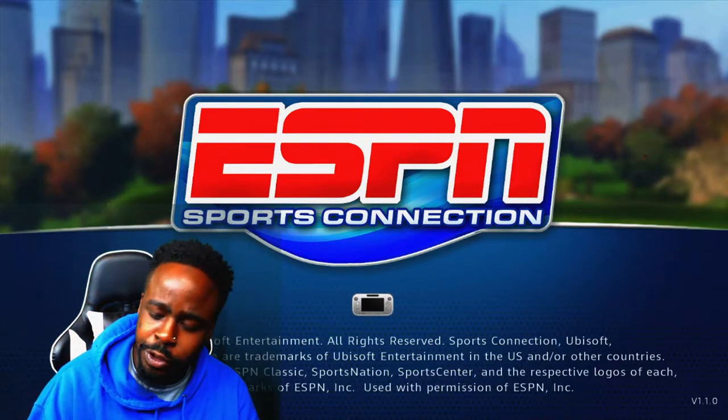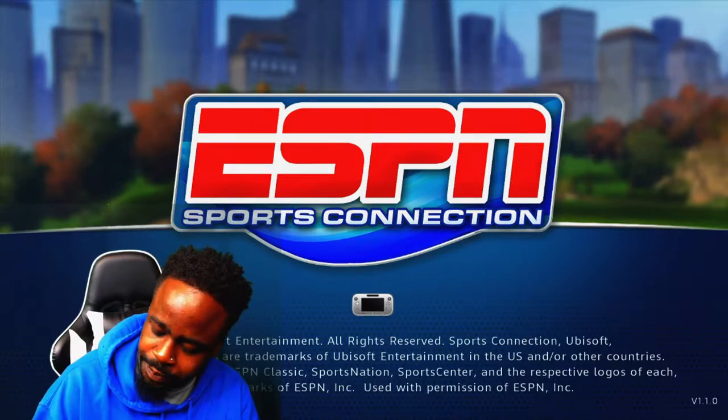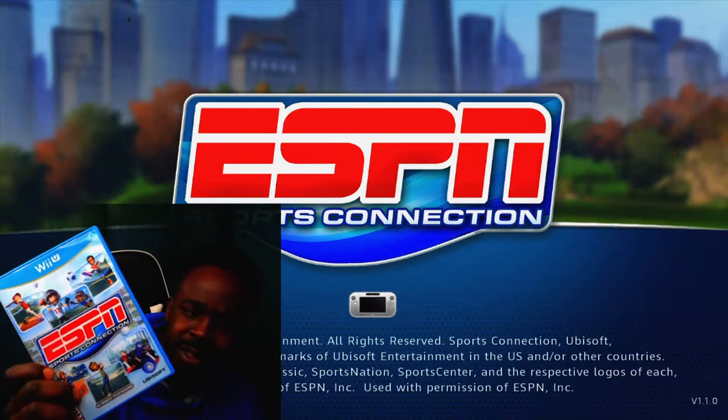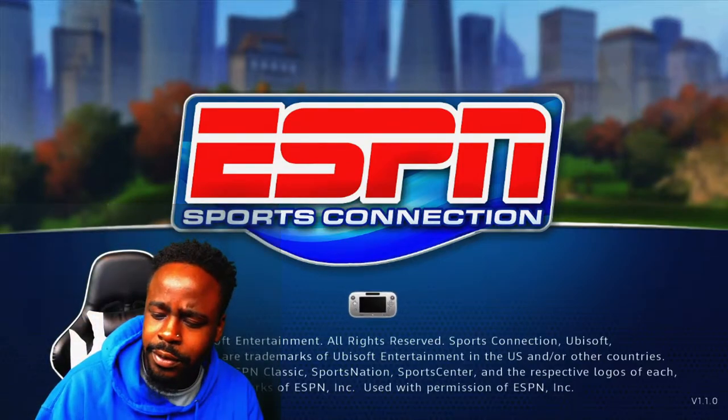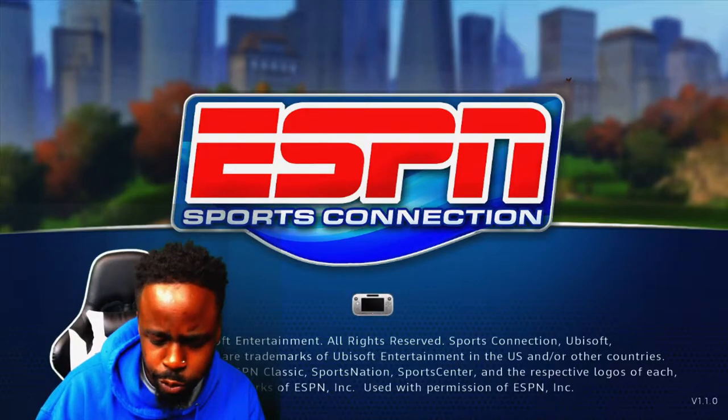So we're still on the Wii U. Today's game is ESPN Sports Connection. This is kind of like a party-style game it seems. Reading the back — it says it's game time. Play your favorite sports in a whole new way.